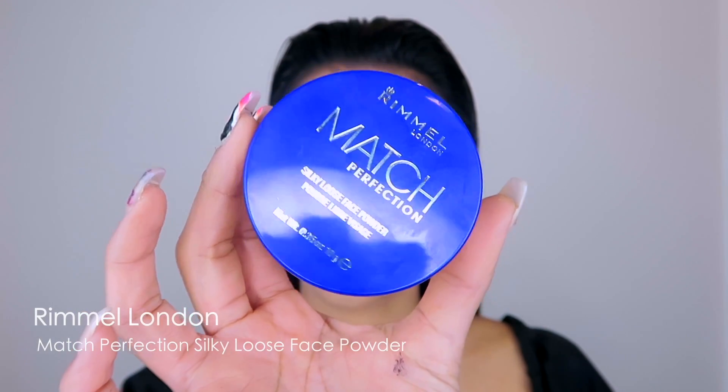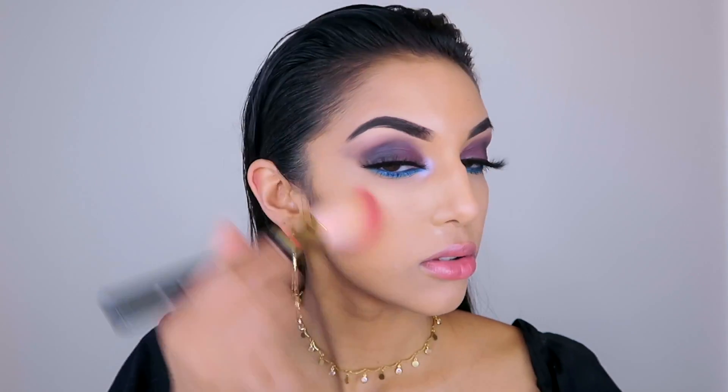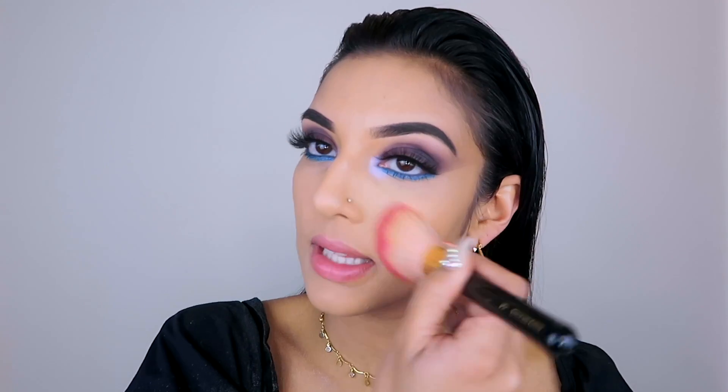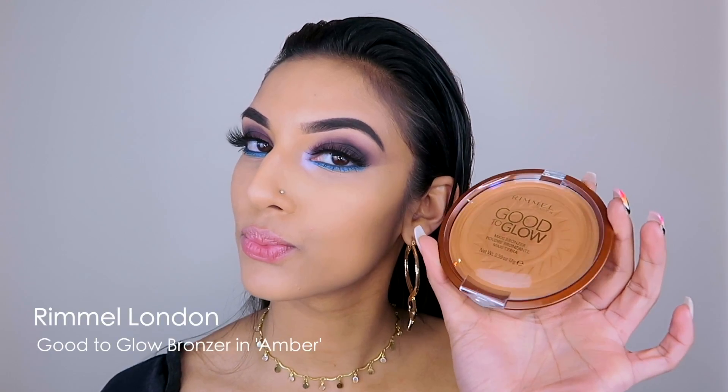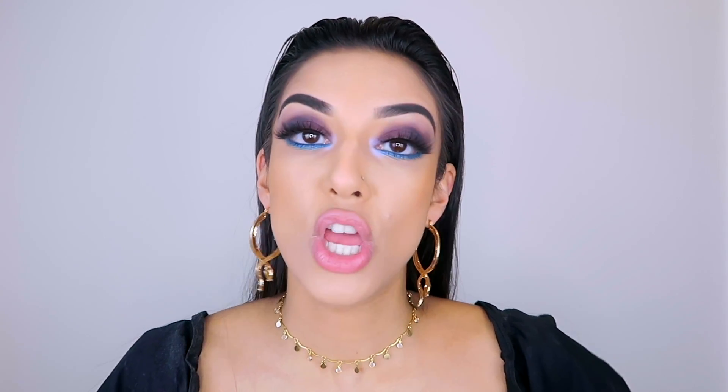I've added lashes and my eyeshadow is done. Now I want to set my base to make sure everything is in place and my foundation and concealer will last the whole day. I'm going in with my Transparent Match Perfection Silky Loose Face Powder, applying that to my face and neck with a fluffy brush. After all that hard work, setting the foundation with the Match Perfection Powder really helps ensure it lasts all day. Once the foundation is set, I go in with bronzer to add dimension - using Good to Glow Maxi Bronzer in Amber. Then I add a bit of sheen to my cheeks with my Kate Moss Highlighting Palette.